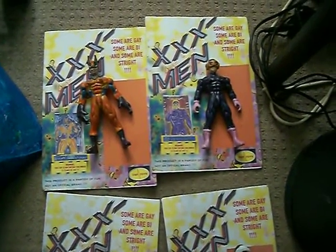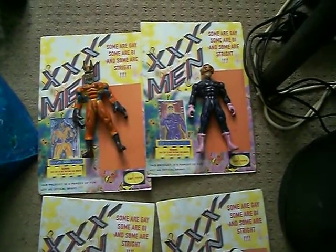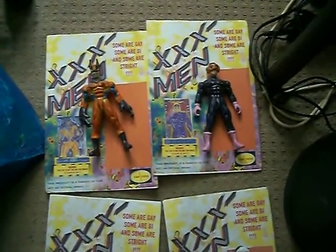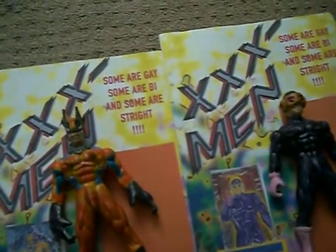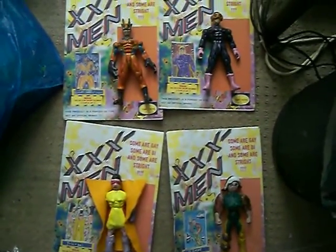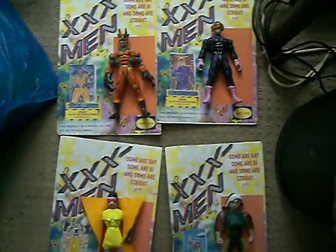Hello, this could be Bootleg Busters if you want to call it that, but we're going raw this time — unscripted and uncensored. As you can see here, it's called the Triple X-Men, or SX-Men if you want to call it that way. Basically these are a parody of the X-Men, but in a homosexual way — call it what you will.